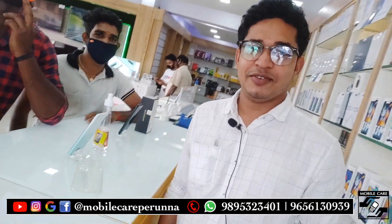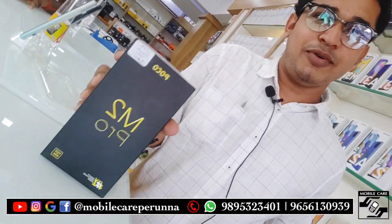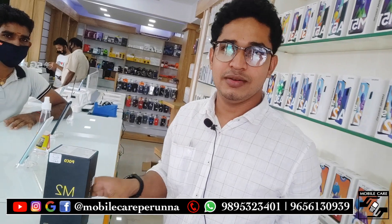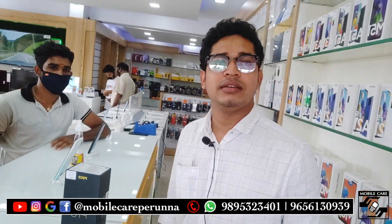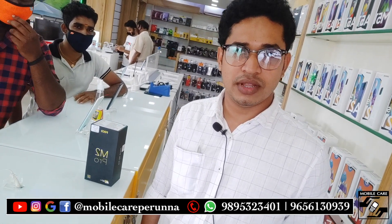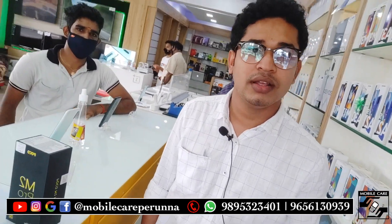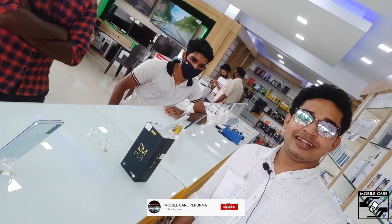I'm going to get the unboxing of the M2 Pro. It's a Poco M2 Pro — it's a sub-brand Poco. It's a great price range. Poco M2 Pro.